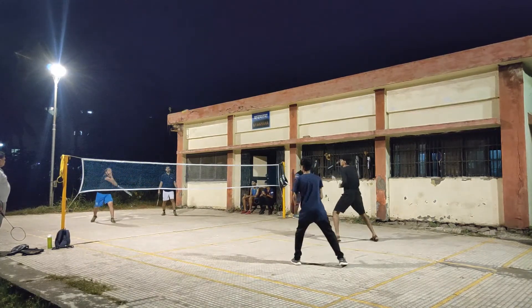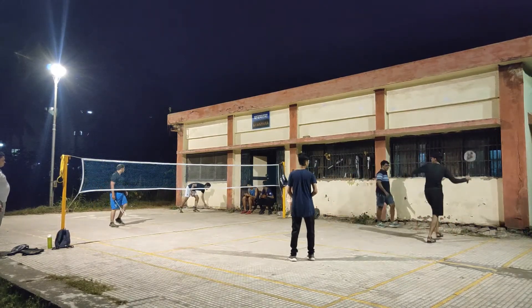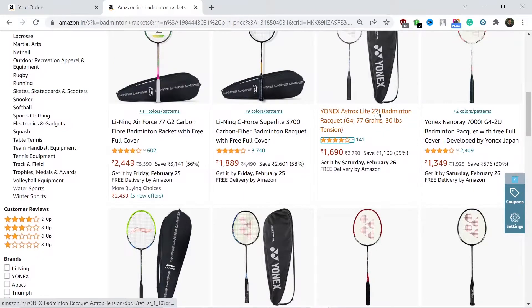It is a very fair deal. With the way the badminton net has performed, I'm now certain it will survive a few more months. So if you are just starting out and your budget is low, you can definitely go for this badminton net and invest the remaining money in a good badminton racket.